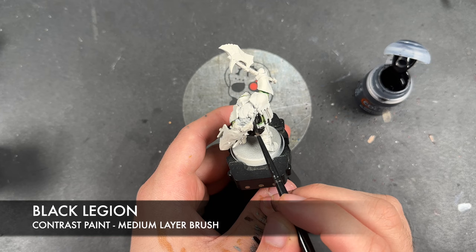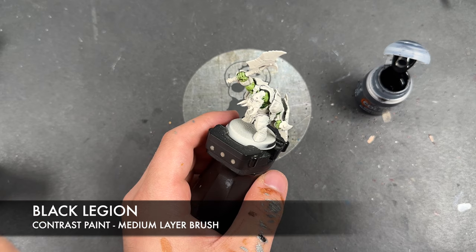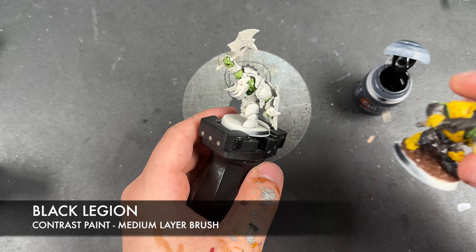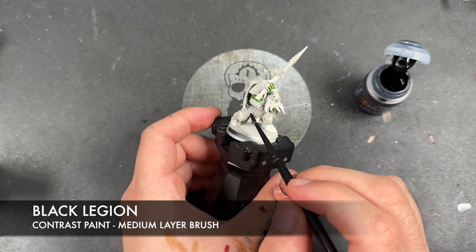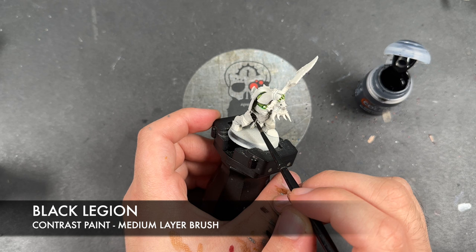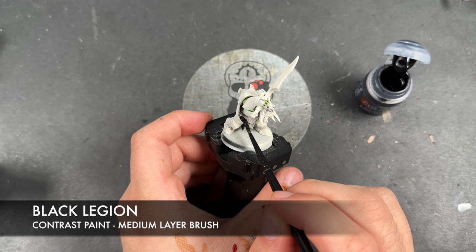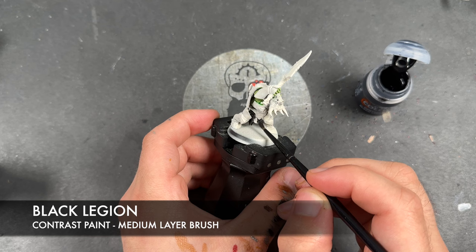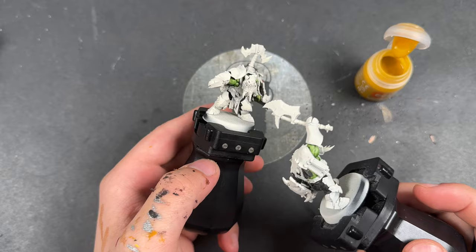We're going to apply this over the top of any of the cloth hanging down around their backs. However, if they've got cloth hanging down by their fronts — around here for example — we're going to do that in a different colour. So we're just going to apply this Black Legion. With that Black Legion applied, it'll come clear as to why we've done it that way. I haven't done this one's tabard because we're going to use that as the example of the other colour of cloth.